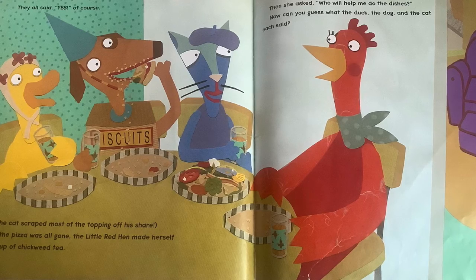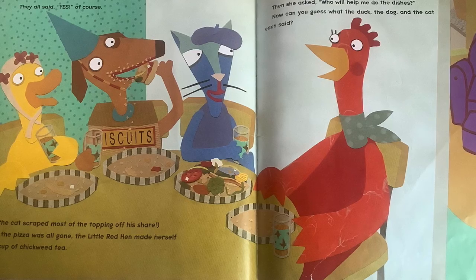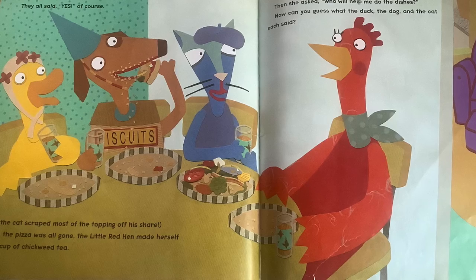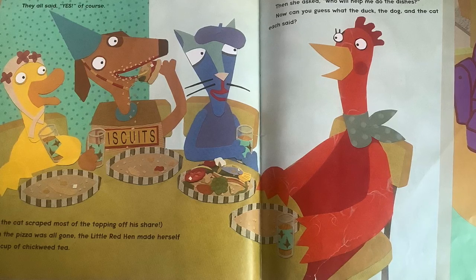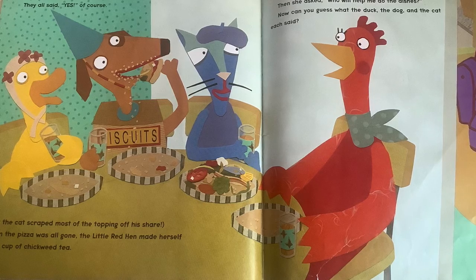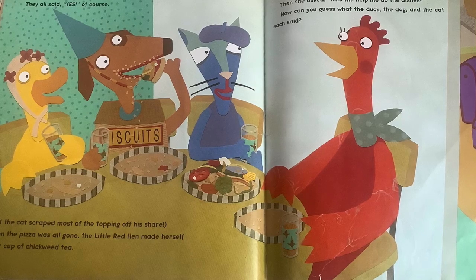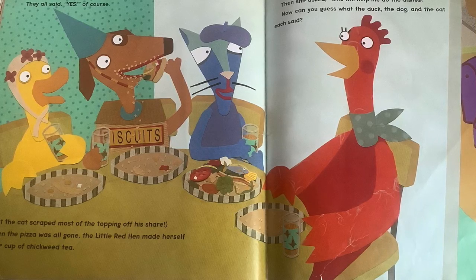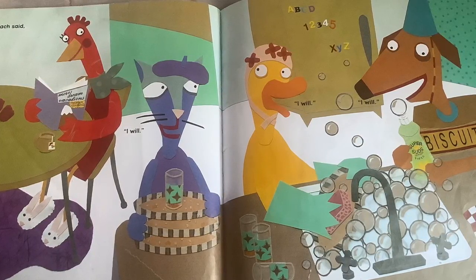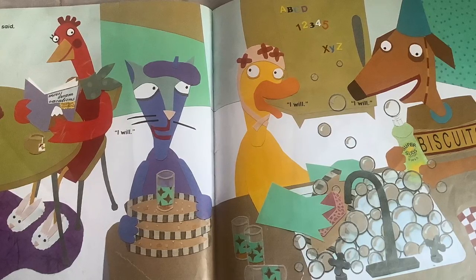But the cat scraped most of the topping off of his share — he doesn't like the veg and stuff. When the pizza was all gone, the little red hen made herself another cup of chickweed tea. Then she asked, Who will help me do the dishes? Can you guess what the duck, the dog, and the cat each said? They each said, I will. I will. I will.